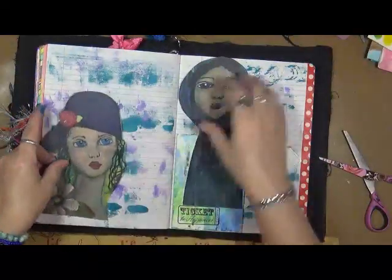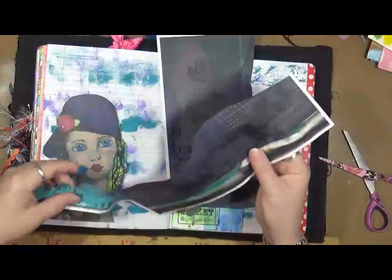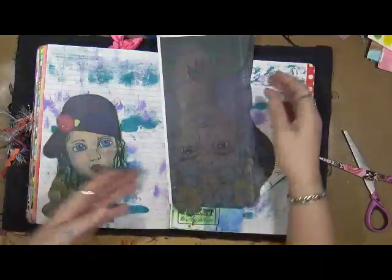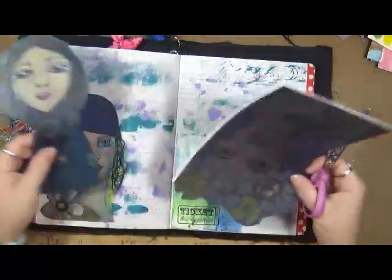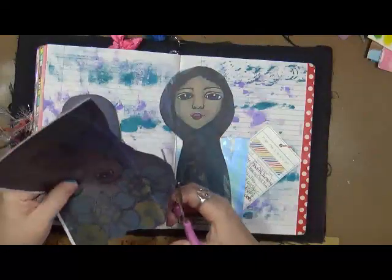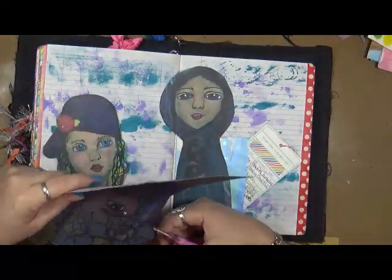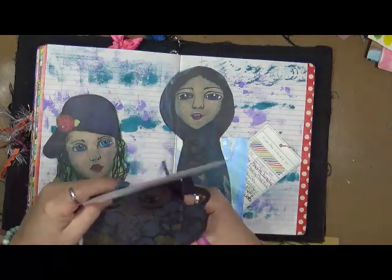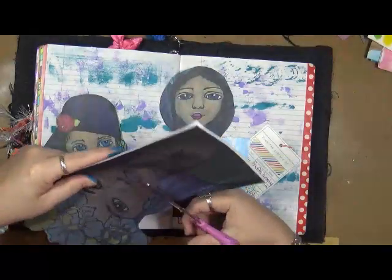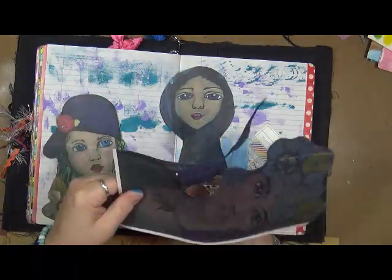Right now what I've done is I'm taking my other copies that I had made here and I am just cutting out this girl. I just cut her out and I'm not doing real fancy cuttings on this — just cutting around enough so we're not looking at all the background, just looking at the girl. These are the other pieces that I wanted to put into this.